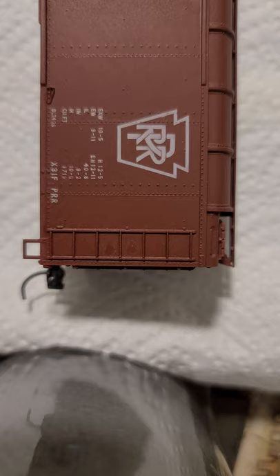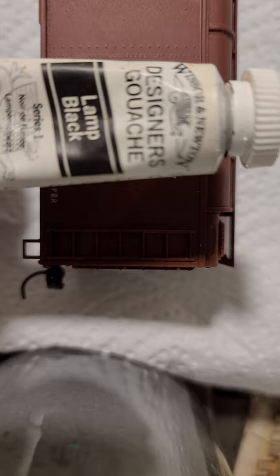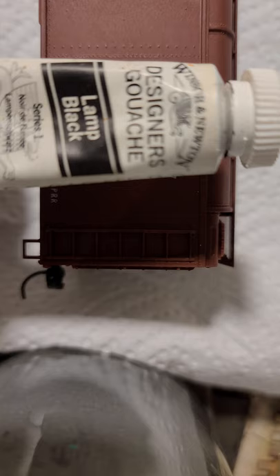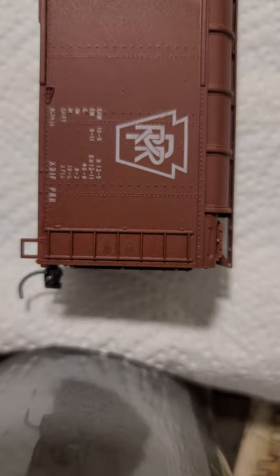You can use oil-based paints if that's what you'd like to use, or today I'm going to show you a different kind of paint. It's called Gouache, and I'm going to be using black, white, and burnt sienna. I'm just going to real lightly weather this car, but what I really want to do is make some of these details that are on the car pop — really give it some dimension when it's on my railroad, especially for taking pictures. I just like the extra added sense of realism.